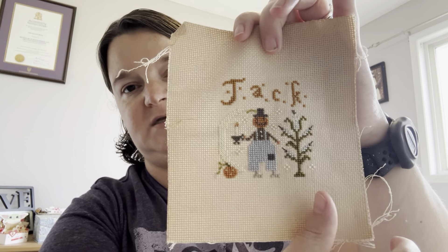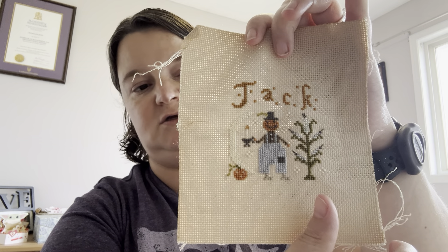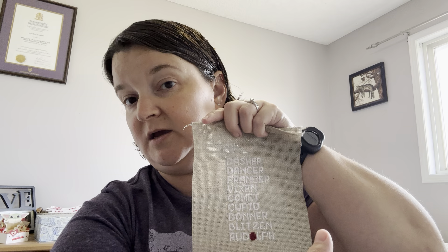This piece I stitched for my son and I need to finish it. This one also took much more time than it needed to. This is by Helen, The East Coast Stitcher — also probably took longer than it needed to, but it's a cute piece. The words show up really well in person. I think I probably want to finish it with like a darker background edging.